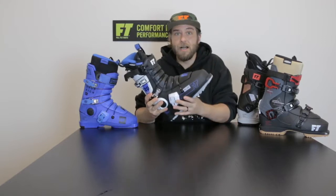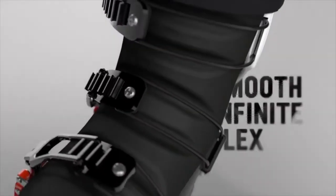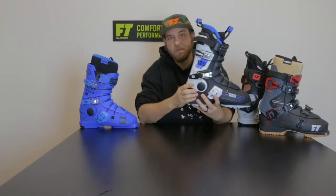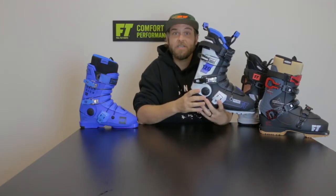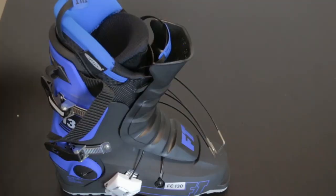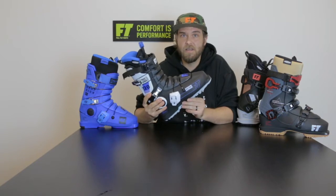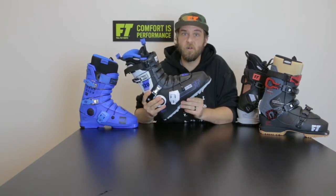The corrugated tongue acts a lot like a bendy straw. Having the tongue like this allows the boot to flex much more naturally, and having a free-floating cuff stops the boot distorting like an average two-piece boot would. The nature of a three-piece boot allows the tongue to flip forward, which makes these boots incredibly easy to get on and off. It also gives them great comfort all around.